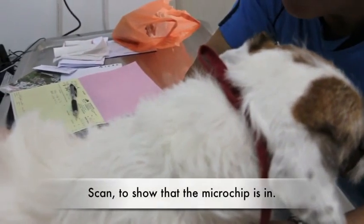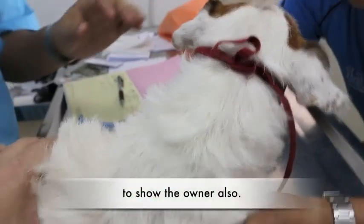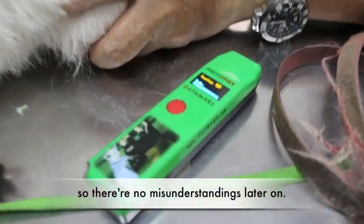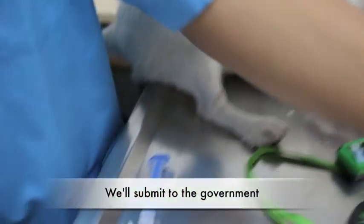Then scan to show that the microchip is in, and to show the owner, so there's no misunderstanding — they can see the microchip is there. That's all, they have finished. Then we will submit to the government. We have a record here.